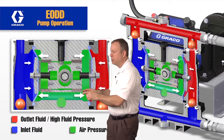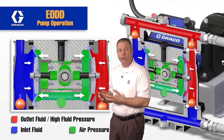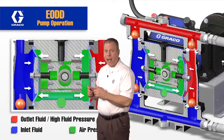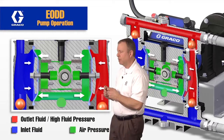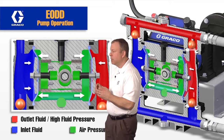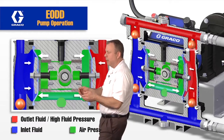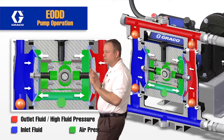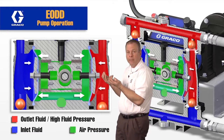In the center section, this area right here has a charge — an air charge on it. That charge has to be 10 PSI higher than the fluid pressure at the outlet of the pump. What's happening is this pressure in the center section is on the back side of this diaphragm, and it's distributing evenly, pushing this diaphragm into the cavity.